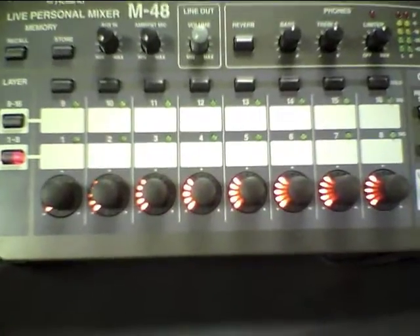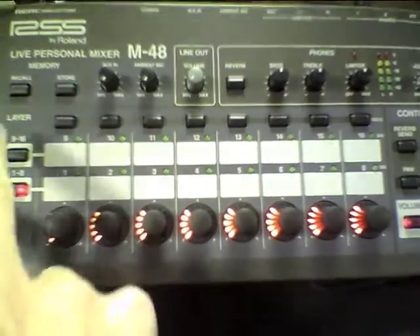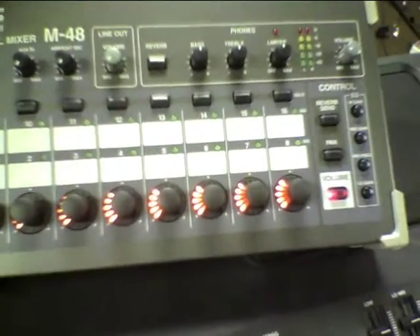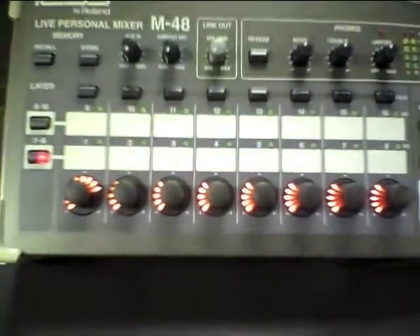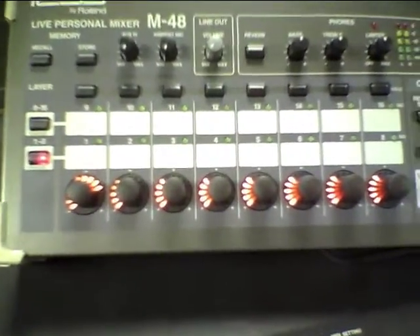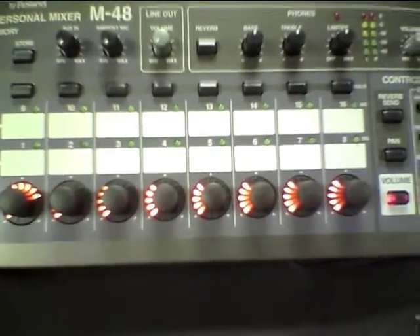From there, turn up whatever channel applies to you — singer, acoustic guitar player, drummer, whatever. I'm a drummer, so I'm going to take the drums and turn them up so they're almost double the volume of everything else, because nobody needs to hear me as much as I need to hear me.